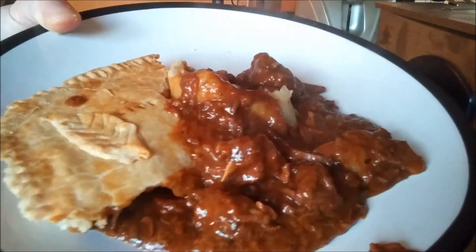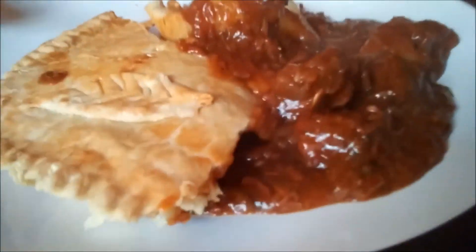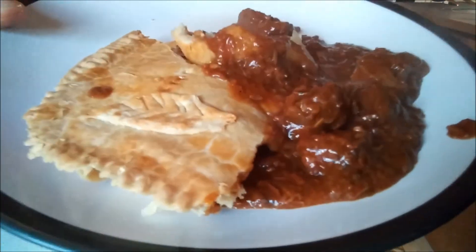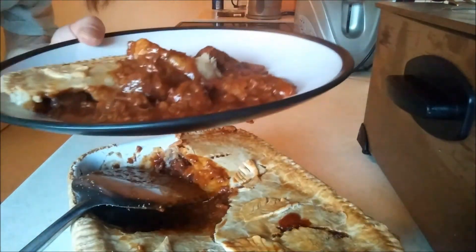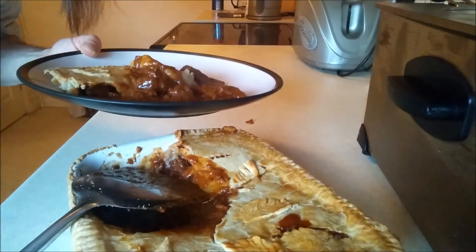That is beautiful. The pastry's just right actually. So I'll take it in to my stepdad, see what he thinks soon. Oi mate, I'm trying to get back to sleep, you bastard!